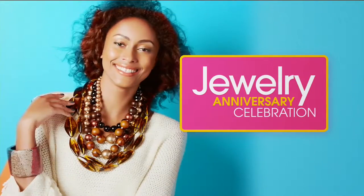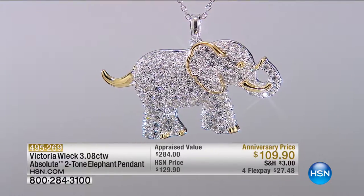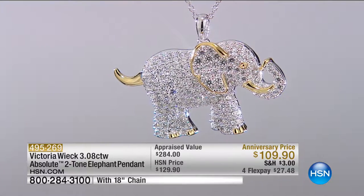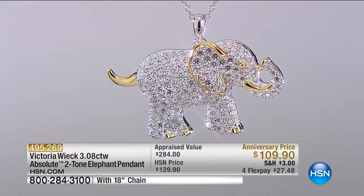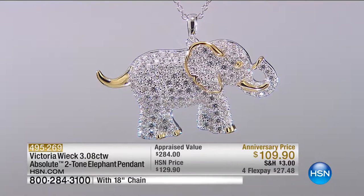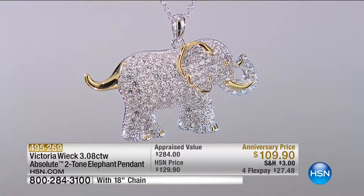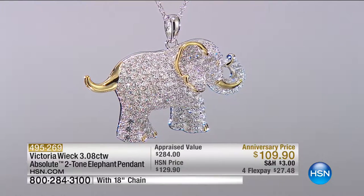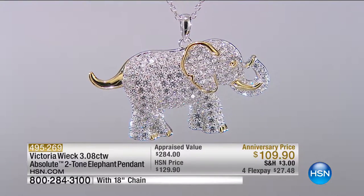Both of us have been wearing this elephant pendant. Elephants — the symbolism, power, longevity. When you look at the powerful gracefulness of this elephant and the good luck trunk — when the trunk is going up, it's good luck. I don't know about you, but I can use good luck. They're also a symbol of strength.